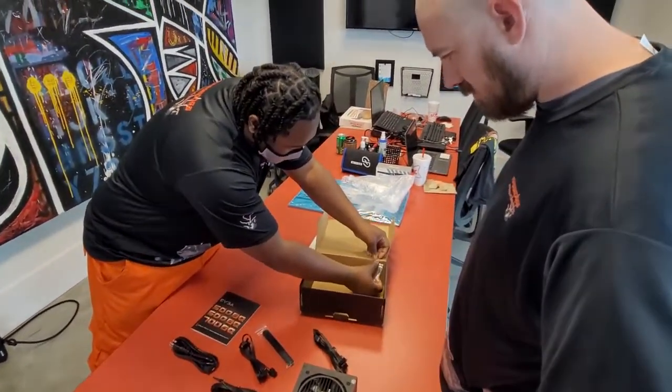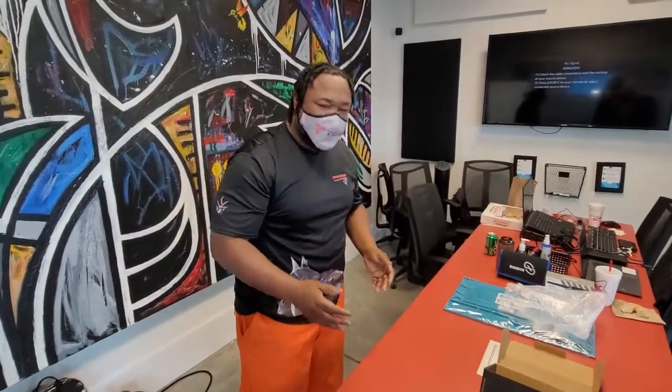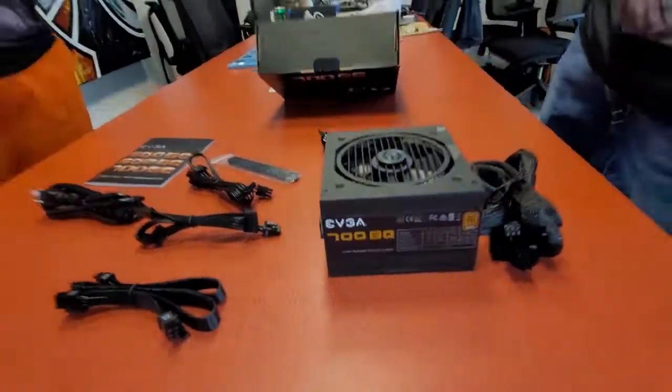That will complete our unboxing — hope you enjoyed it. Once again, this is the EVGA 700BQ, the Bronze package power supply. My name is Mitchell, and we also have Dennis here. We appreciate it. Please make sure you like and subscribe, and we will see you on the next video.